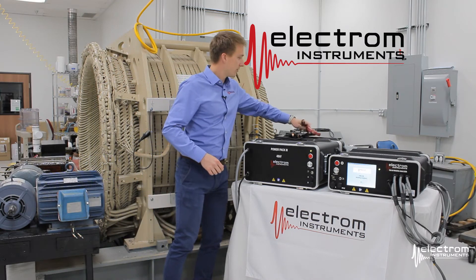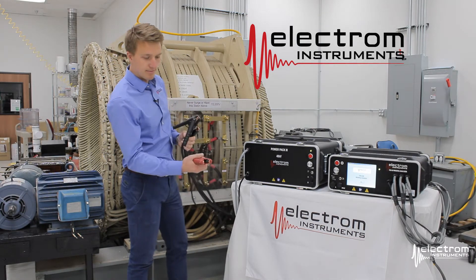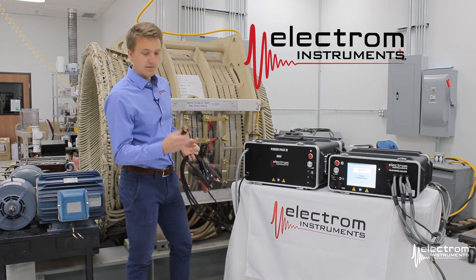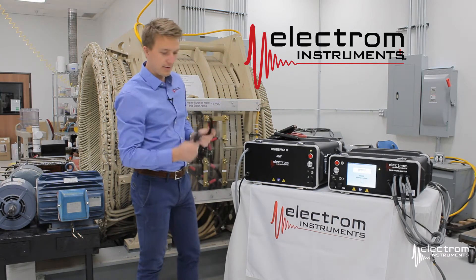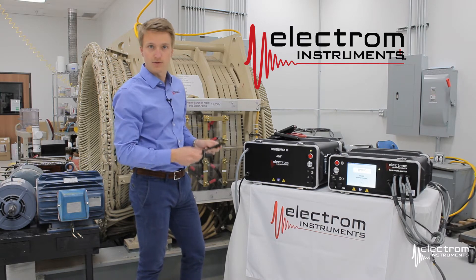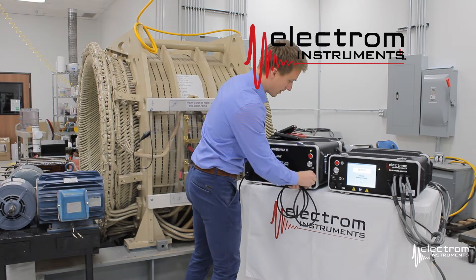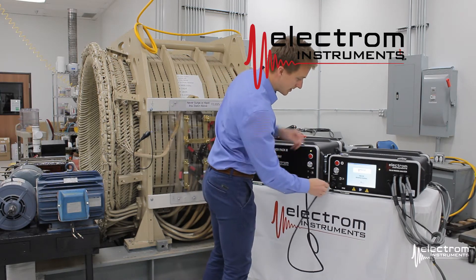The power pack comes with one high voltage output lead — that's the red clip. It has two black high voltage returns used during surge test, and one frame ground. It also comes with a communication cable; this is how the power pack talks to the itig, or vice versa. Take the power pack end and connect it to the accessories port on the power pack, and take the other end to the accessories port on the itig.